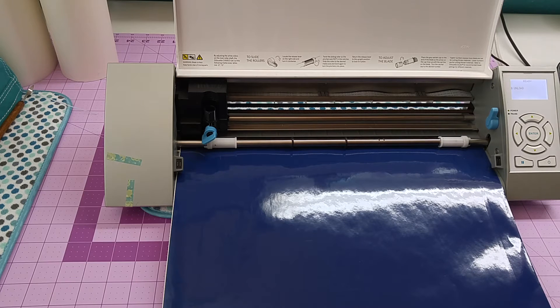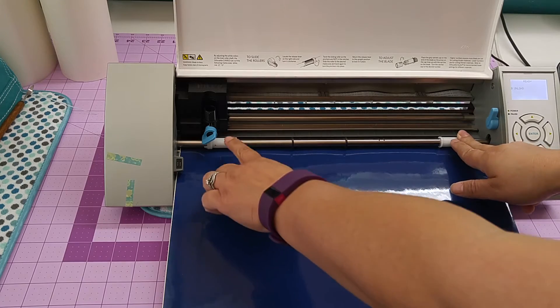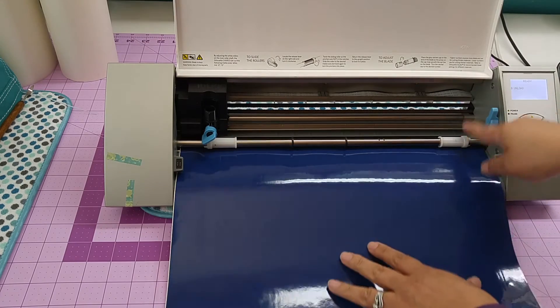This is where a lot of you guys have problems. Your vinyl is not in straight or it might be cut crooked so it shifts. One of the things you want to pay attention to is making sure your rollers are at the widest point. This one never moves; this one will move.